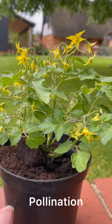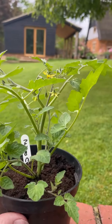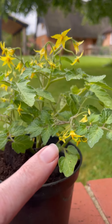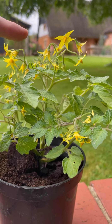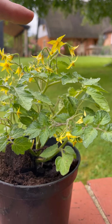Here's our tomato plant — you can see how many flowers this one's got. This one doesn't have as many; don't worry about it, it will soon catch up. But this one does, so it's a good example to show you. Can you see the flowers? These flowers are self-pollinating flowers, and you need a breeze or a buzzing insect to vibrate them.